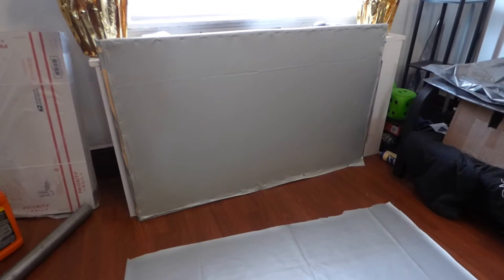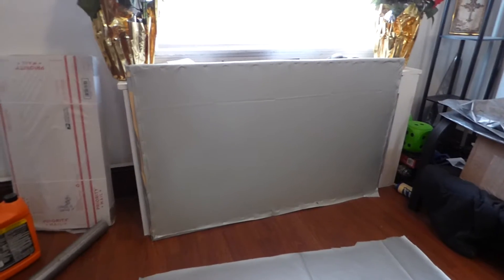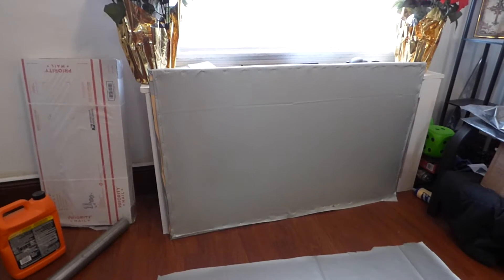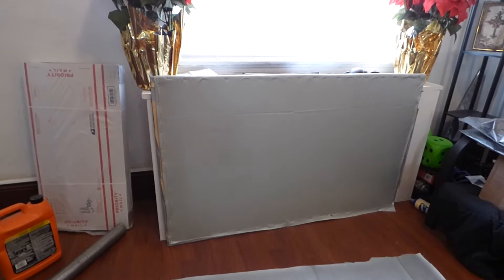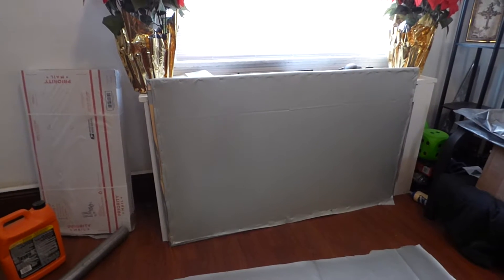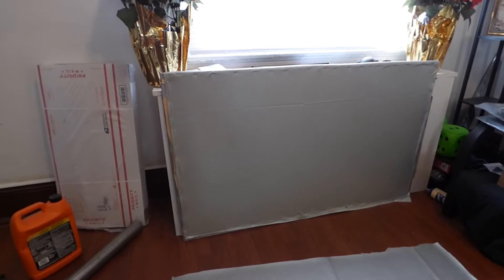We're going to get the surface on a roll. The rolls come in 100 inch 16 by 9, 120 inch 16 by 9, 150 inch 16 by 9, and the big 177 inches 16 by 9.